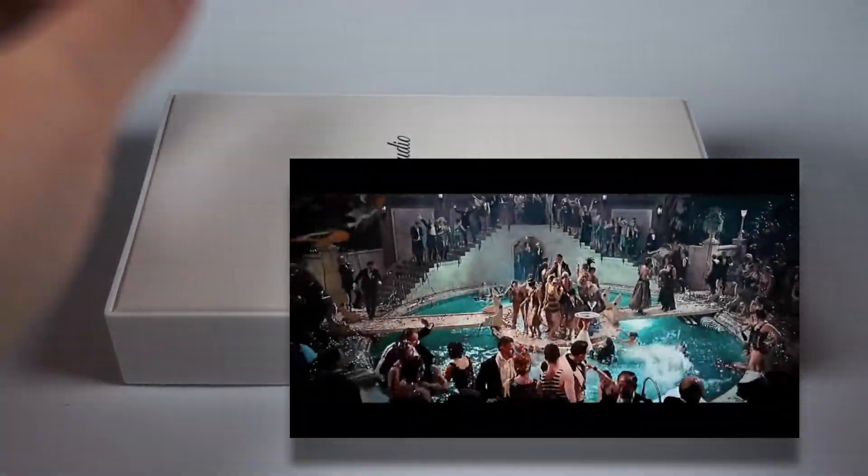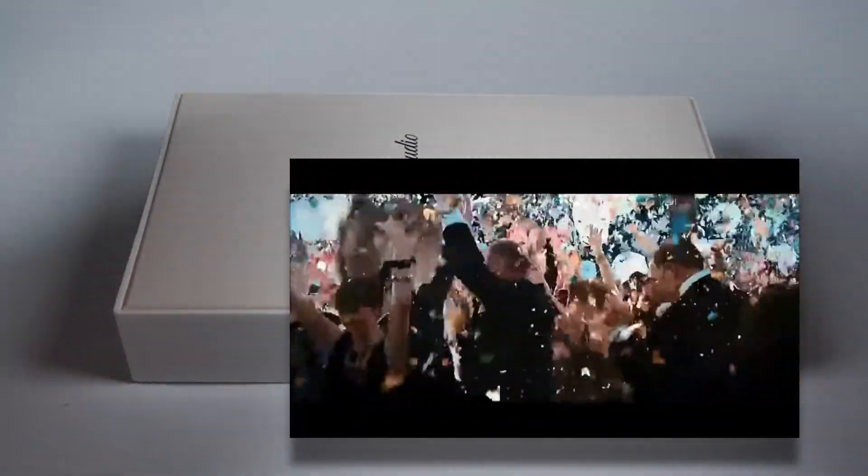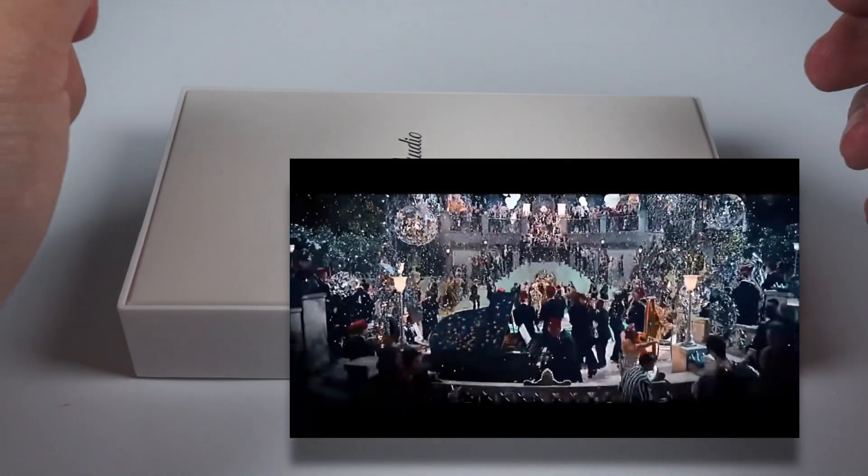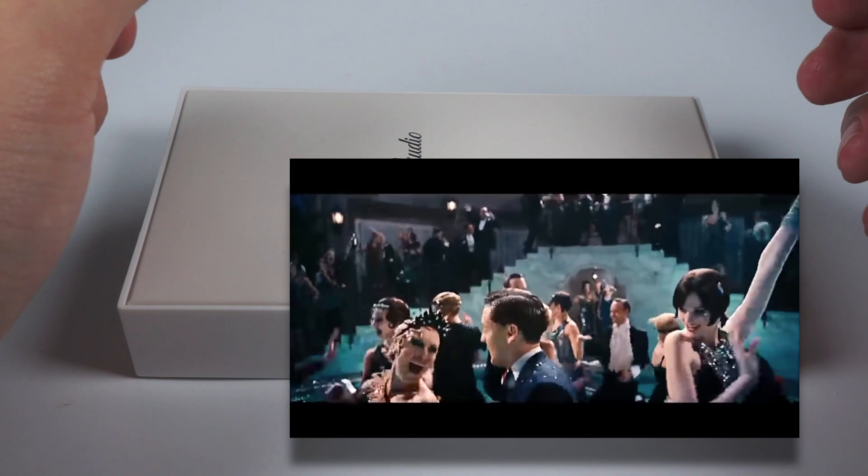Hello! Let's start our year with something affordable but nice sounding, and for this purpose I've got recently released hybrid in-ear monitors by Jade Audio.